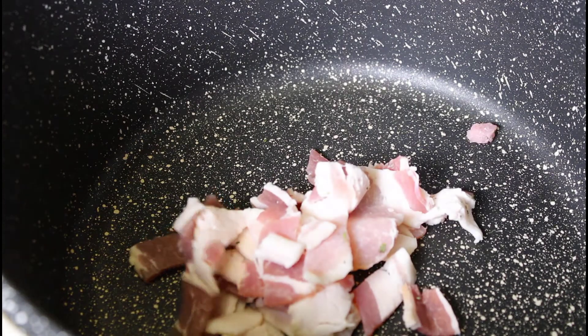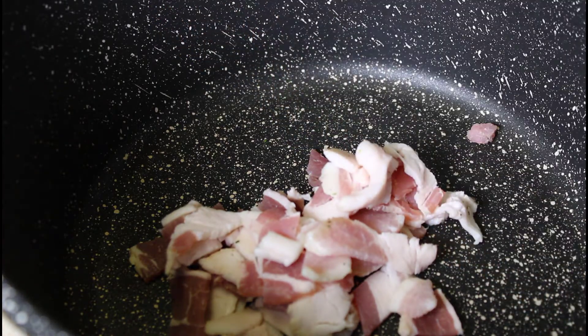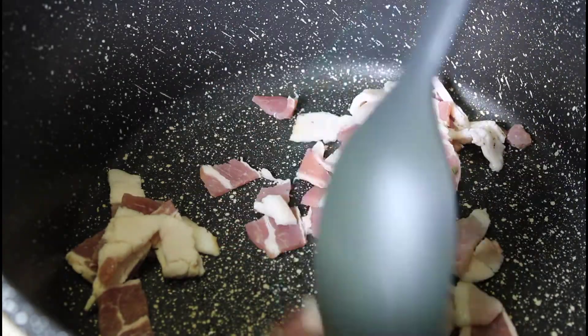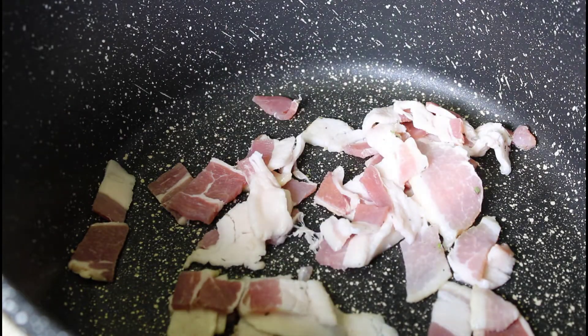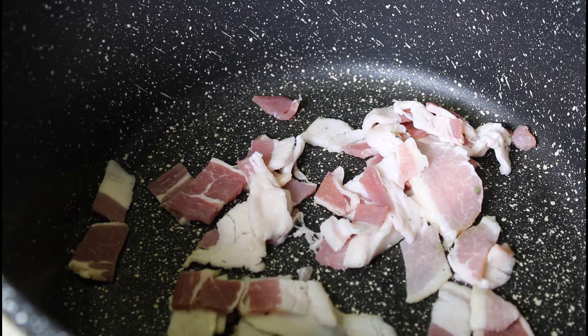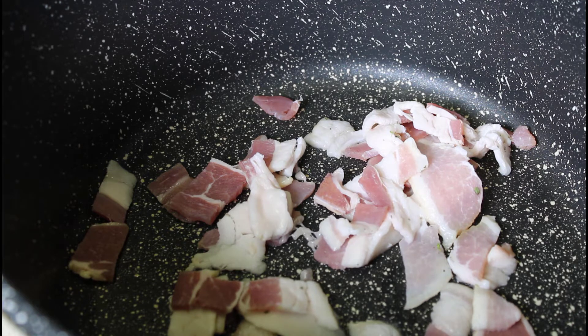Now we have our pot on the burner — it's hot. We're going to add the bacon to the pot first and cook that off. The good thing about cooking the bacon off is we get to use the bacon fat to sauté our vegetables in. Once the bacon is cooked we're going to remove it from the pot because we don't want it to get soggy — we want it crispy — so we'll take the bacon out and add it back when we're ready to serve.